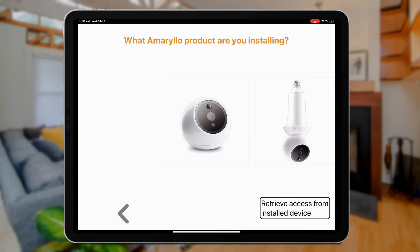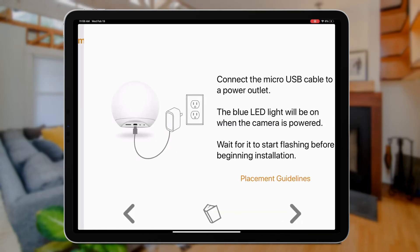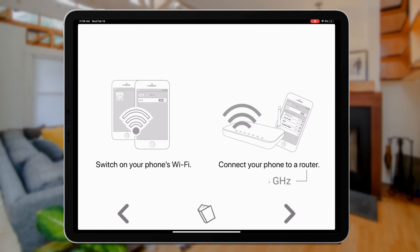In your Amarillo app, select the camera model that you wish to set up. For the purpose of this video, I'll be using Apollo. After you've selected your camera, remember to follow the instructions carefully and make sure your Wi-Fi network is on the 2.4 gigahertz bandwidth.